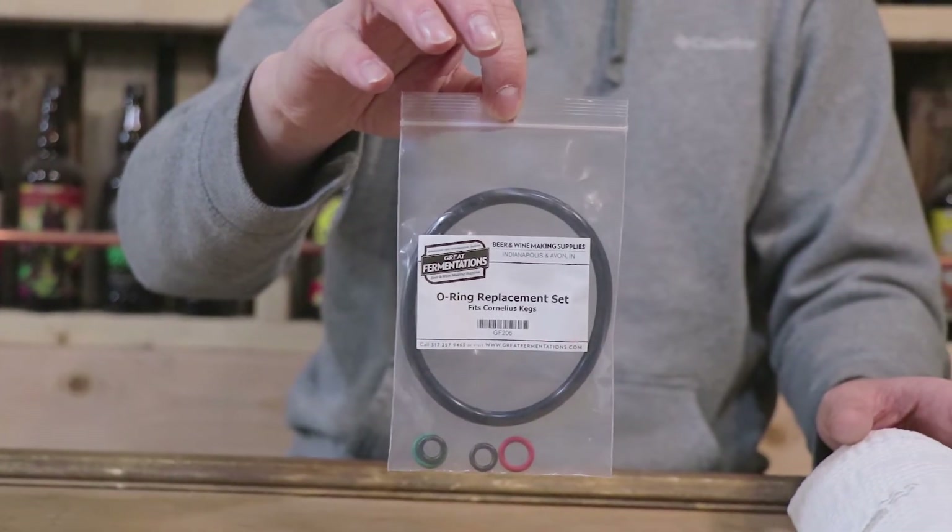They're ball lock kegs — two ball lock kegs — and we have a rebuild kit so we can use them for homebrew the next time we brew beer. So we don't have to bottle anymore. We're going to take you step by step on how we're going to get these kegs all nice and cleaned up for homebrew day.